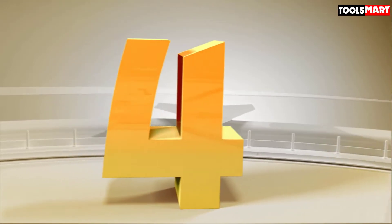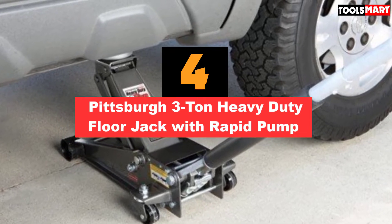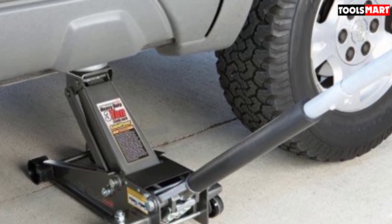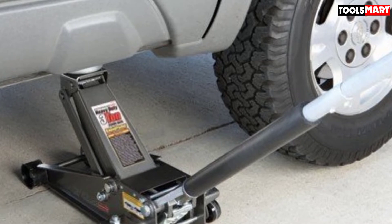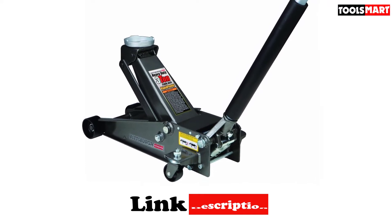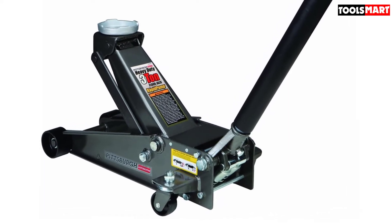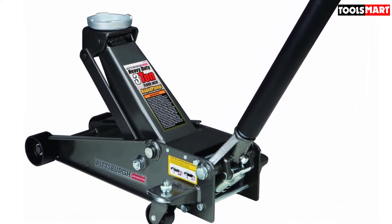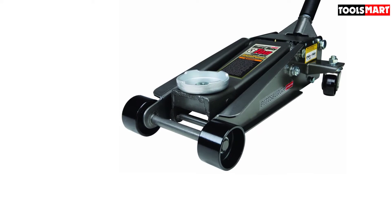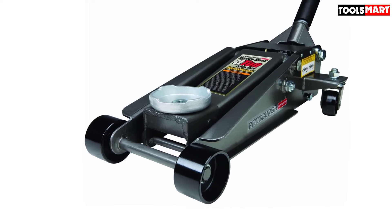Up next in fourth place is the Pittsburgh 3-ton heavy-duty floor jack with rapid pump. When it comes to value, the Pittsburgh 3-ton heavy-duty floor jack is hard to beat. This jack has a working capacity of 6,000 pounds. Our favorite feature is the rapid pump technology that is able to lift most loads in just three and a half pumps, thanks to its dual parallel pump system. With a minimum height of only 5⅛ inches, the Pittsburgh 3-ton floor jack can slide under most any vehicle and boasts a maximum lift height of 18¼ inches. The jack has a total length of 27½ inches, width of 14⅜ inches, and handle length of 45⅝ inches, with an advertised shipping weight of 83 pounds.